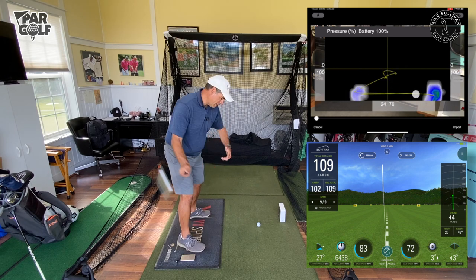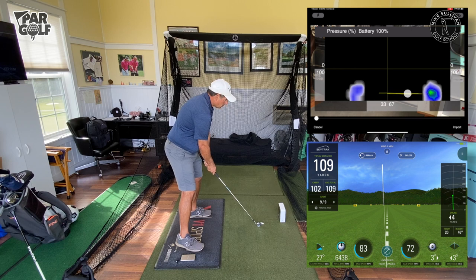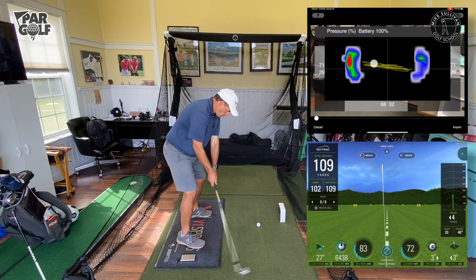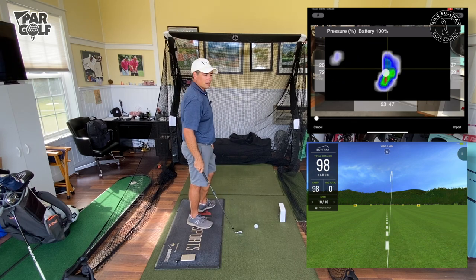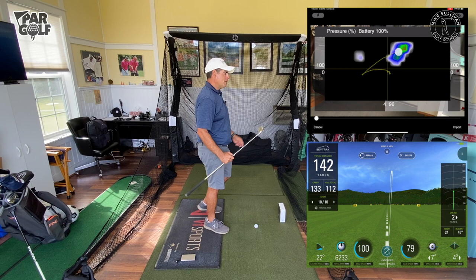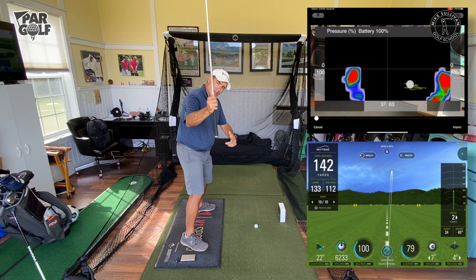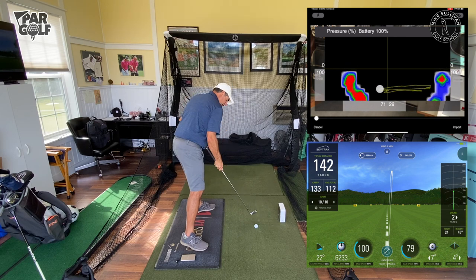Now I'm gonna try to do a better job of getting pressure into the front foot. When I get started, I like to have about 55% on my front foot — there's 52, okay. It was a little bit heavy, but I think it was okay. Now I see it's drawing up there. It was heavy so I lost some distance, but you can see at the bottom I had that draw spin — seven degrees of tilt going that way. So being able to get pressure into our front foot early is gonna make it easier for us to get the club to swing, shallow the shaft a little bit, and hit the ball more from the inside of the target line instead of the outside.